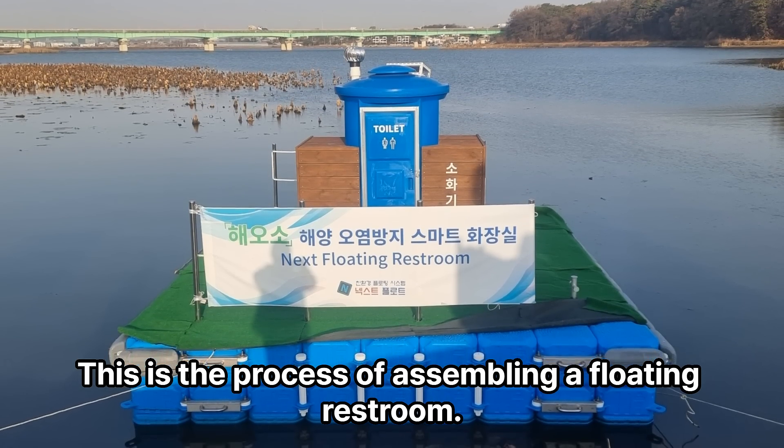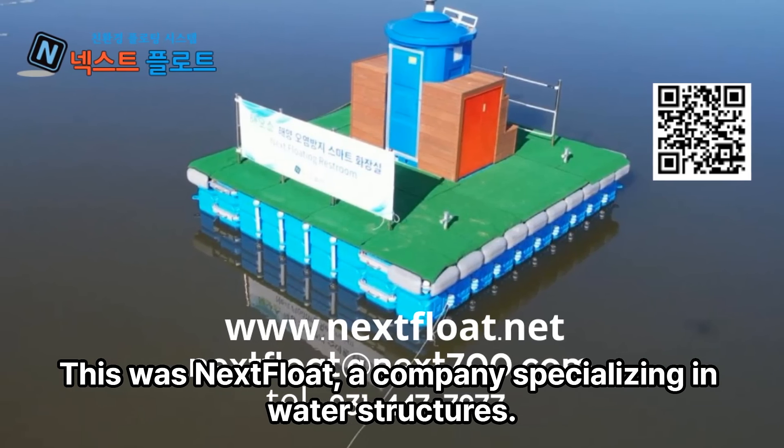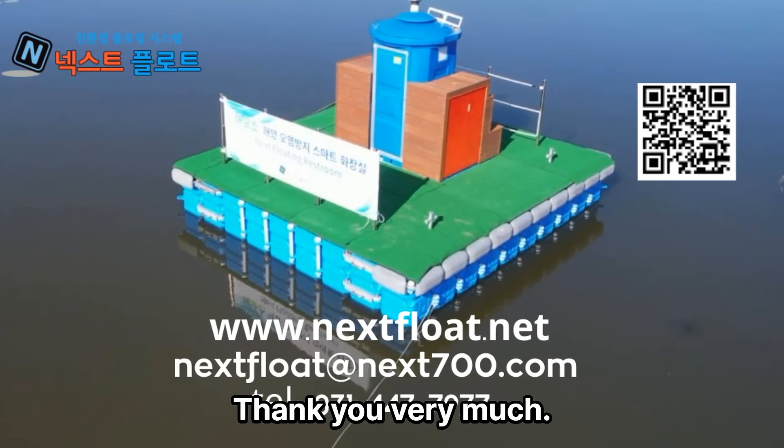This is the process of assembling a floating restroom. This was NextFloat, a company specializing in water structures. Thank you very much.